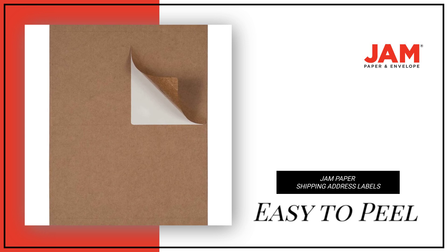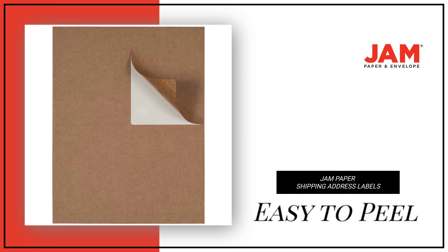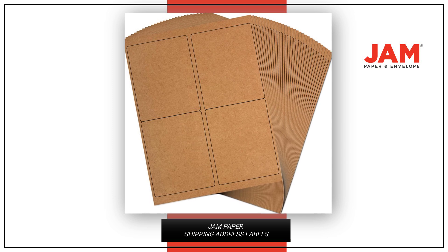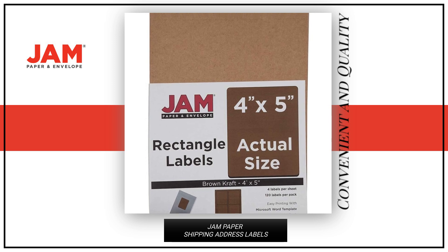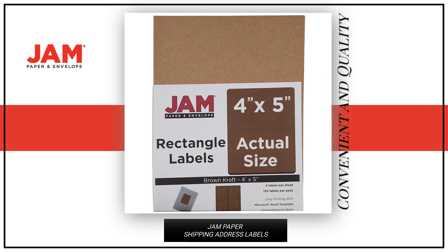These labels are designed to peel off easily and stick to almost any surface, making them versatile for use in the home, office, or classroom. Perfect for staying organized, get your pack of 120 Sticky Address Labels today and experience the convenience and quality for yourself.